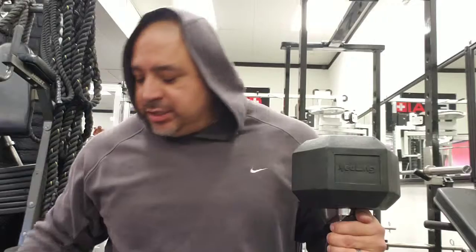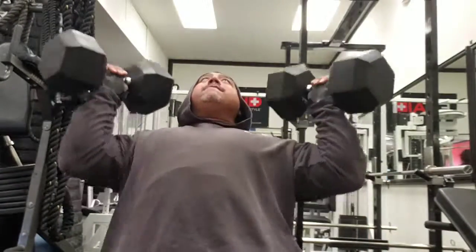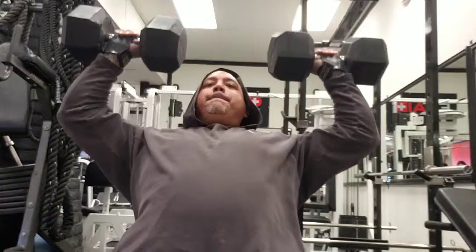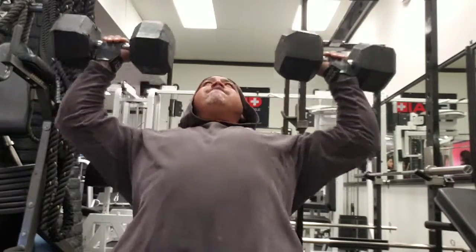All right, so I did two warm-up sets — one with 30-pound dumbbells, one with 40-pound dumbbells — overhead presses for 15 reps. Now I'm going to start with the 60s. Let's see how it goes. I'm going to do four sets, 10 to 12 reps, going 60, 70, 80s, and maybe 90s to see where we go from there.